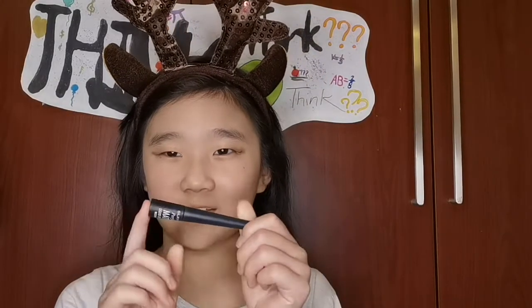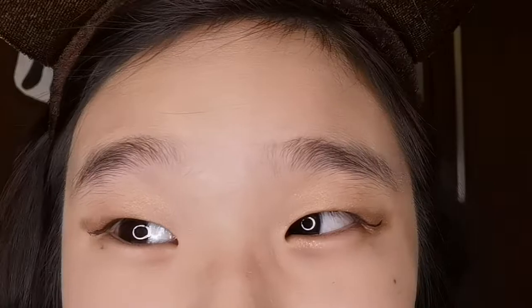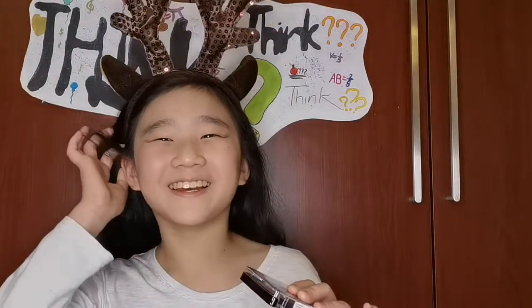Actually, we're gonna change into this wet eyeliner. And this is how it looks like. I don't like it. I prefer the pencil. It's lighter.